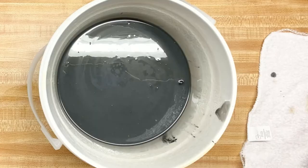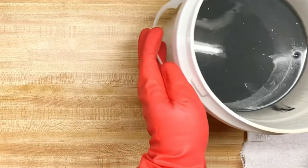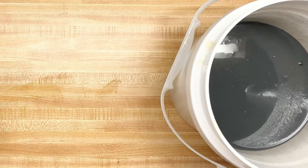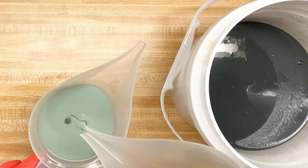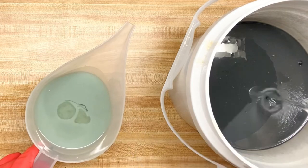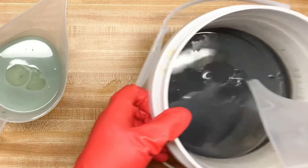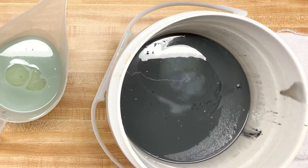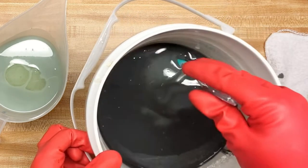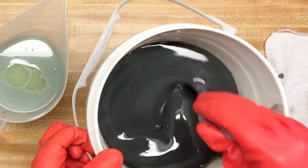Now for the fragrance oil — I'm just going to add it to this portion and of course the main batch. I do have to work really quickly because, like I said, this fragrance oil accelerates trace.